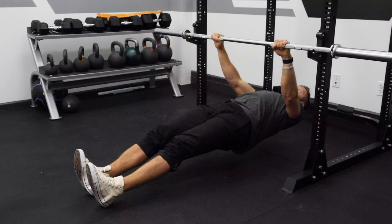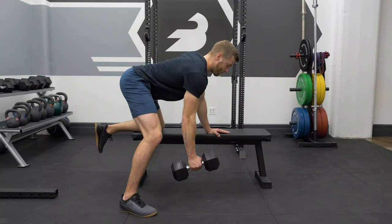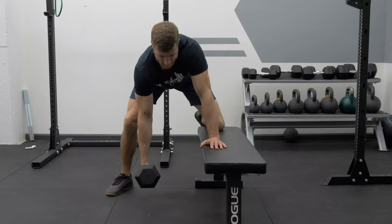You can also use the inverted row as a finisher. One way I like to program it at the end of workouts is to couple a chest-supported row or a dumbbell row with an inverted row — pairing a weight-loaded movement with a bodyweight-friendly movement. That's a great way to accrue the extra pulling volume you want for the pulling muscles.